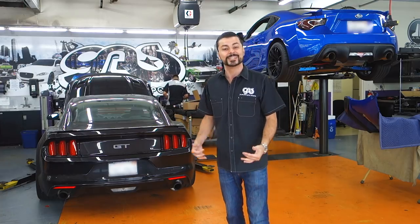If you guys have ever driven a car with a supercharger, it's insane. The power delivery just blows your mind away. Check it out.